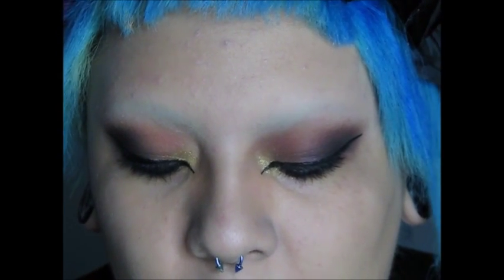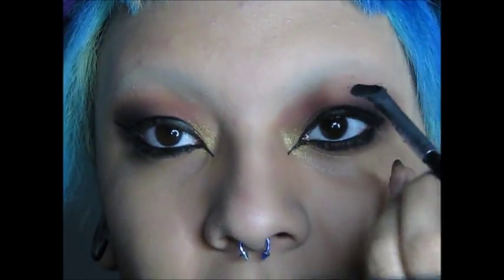Next, using the same cream eyeliner and an angled brush, I'm going to do my eyebrows. Sometimes I come out with really bold brows, other days really skinny chola brows, and other days they look like wooden blocks on my face. I don't know what kind of day it's going to be today — hopefully it's easier for you than it is for me.